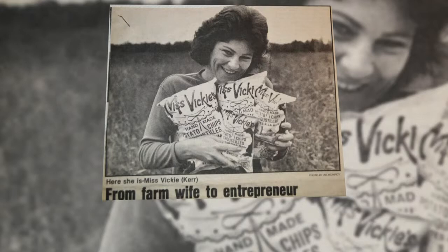I used the potatoes my husband Bill was growing, made a few batches, took them and sold them to the local store, and kept on cooking chips for years. What a success story!